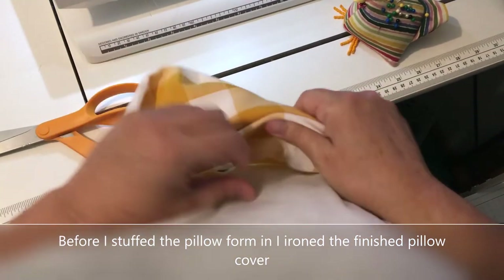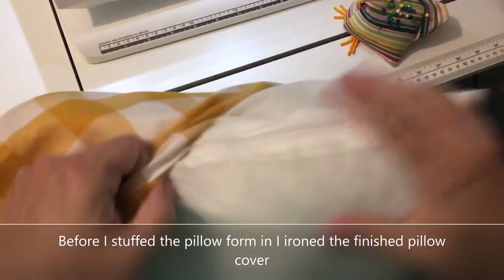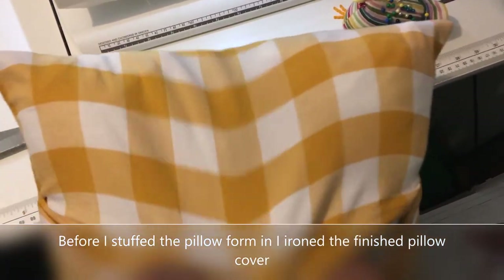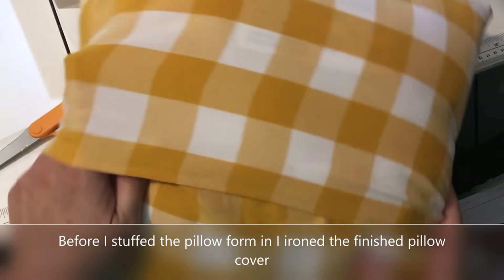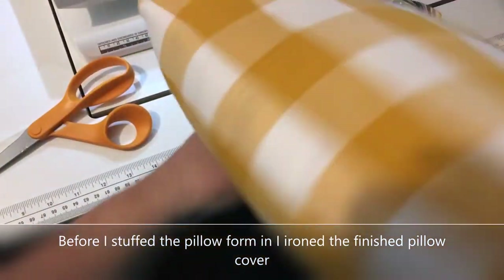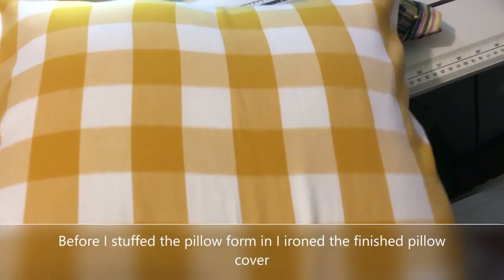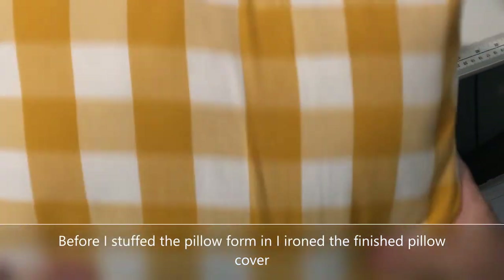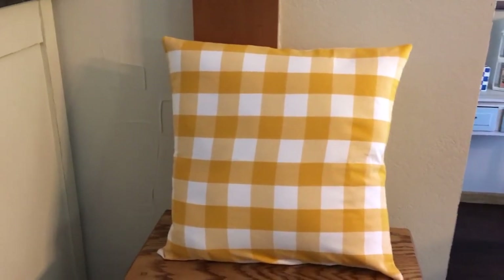The only thing I wasn't able to do with this pillow form was put a little karate chop in the middle, the way people do before setting it on a couch. The pillow form is just too stiff for that, though if you stuffed it yourself and made it a little less tightly packed it might work. I don't think my daughter Paige cares about that — she's just going to love this. It turned out great! Thank you again for stopping in. Check out the playlist — I'll link everything in the description box. Take care, bye bye!